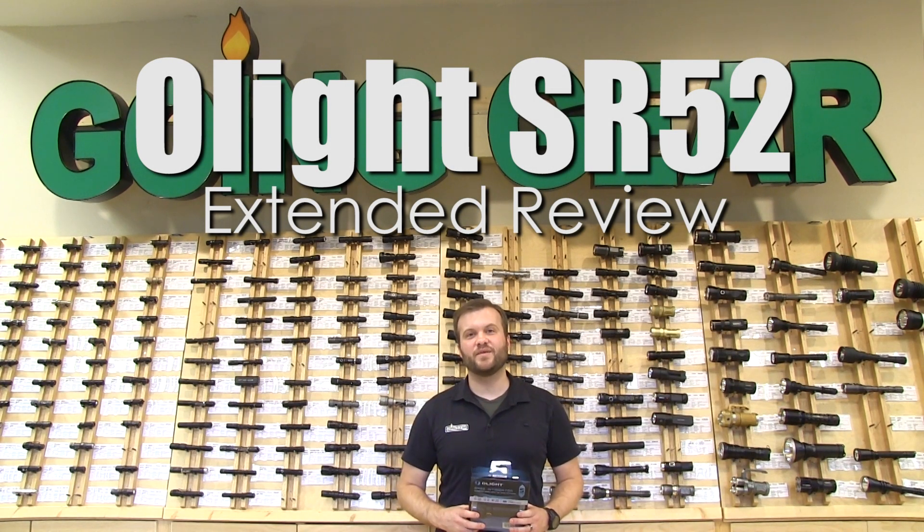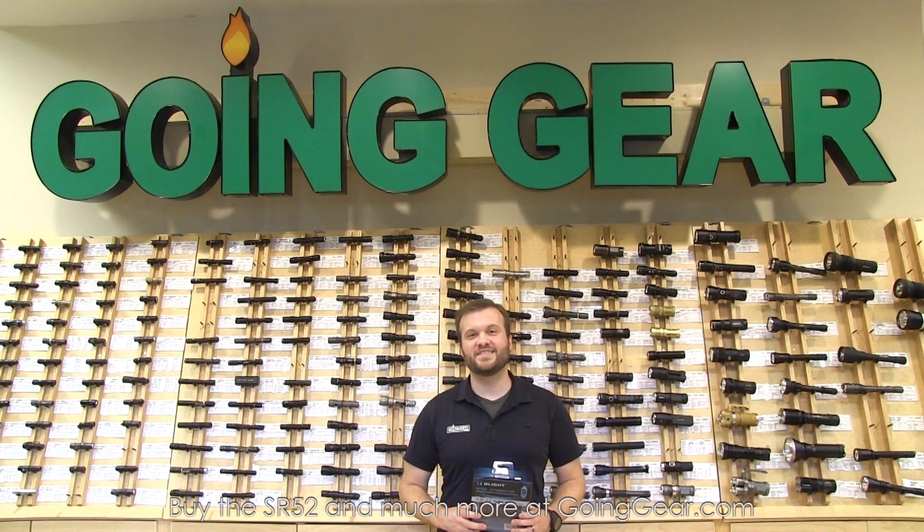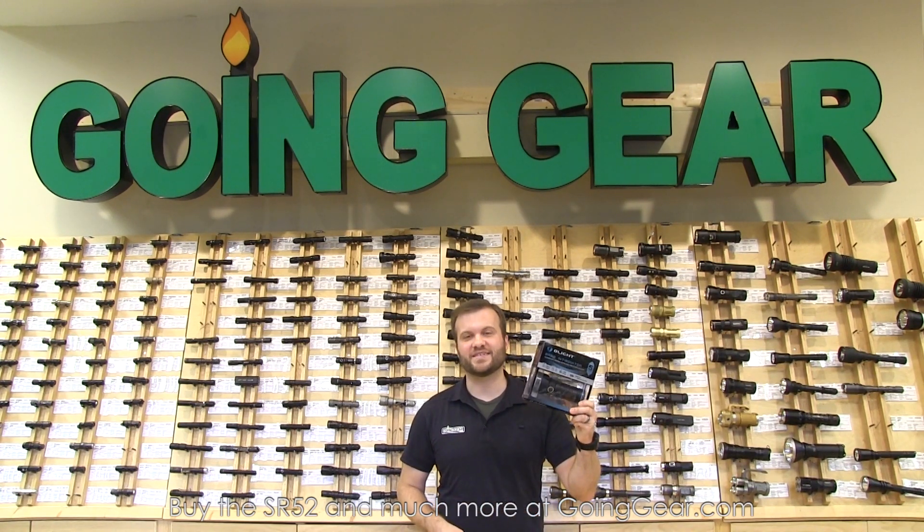Hi, I'm Marshall. I'm the owner of Going Gear and I'm here in our store in Smyrna, Georgia. This is the extended review of the Olight SR52 Flashlight.